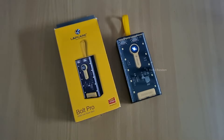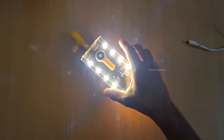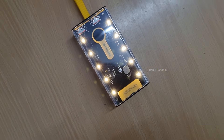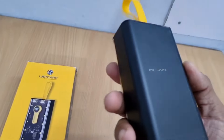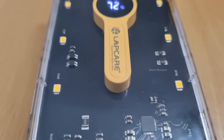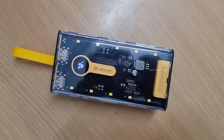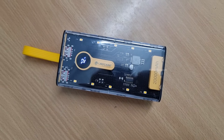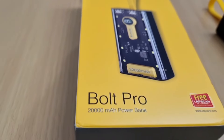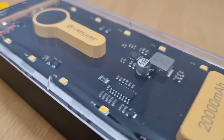This 20,000mAh power bank is super at just ₹1,500. It has 22W fast charging support and can charge a device 2 times. The battery is good, so in the ₹1,500 budget this is a great power bank.